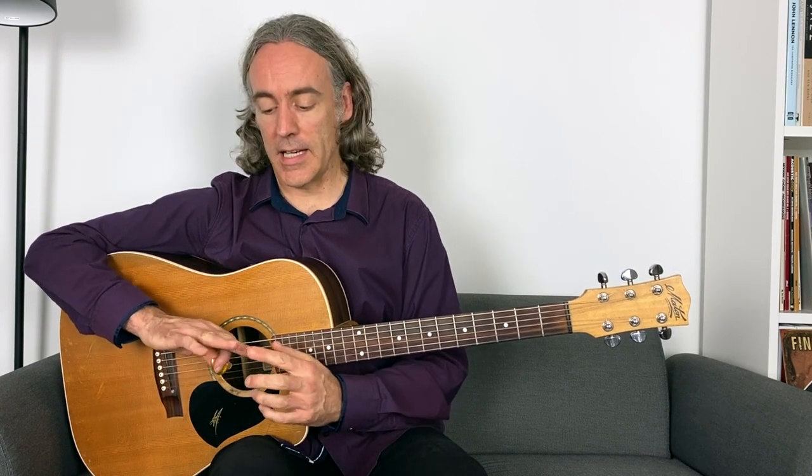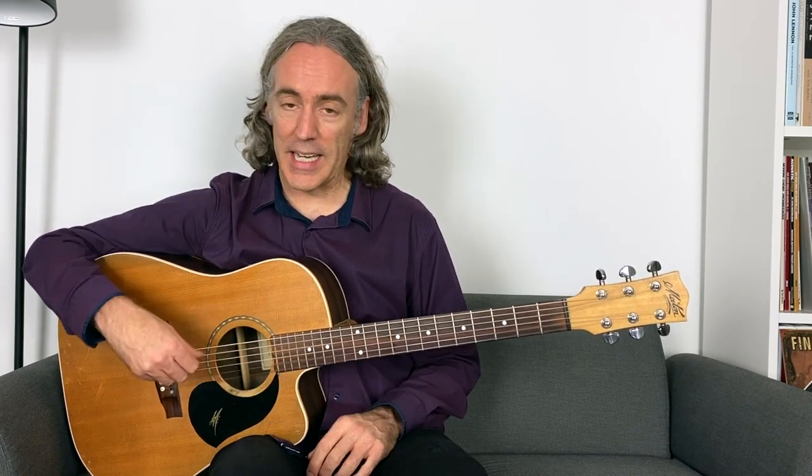It may take a little bit of getting used to if you're not used to doing this, so be patient. A little bit of nail on the fingers of your picking hand for hybrid picking — and certainly finger picking — can add to the tone and make it more even, so consider that.